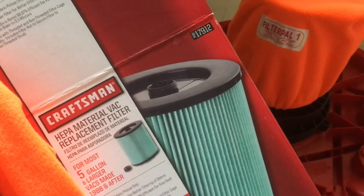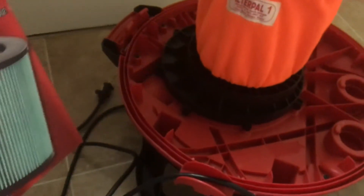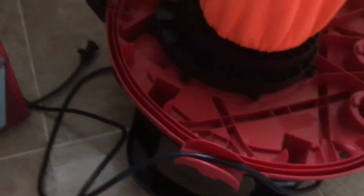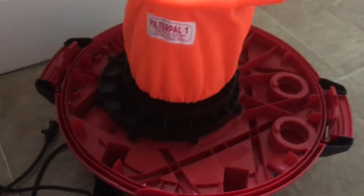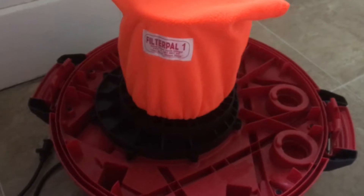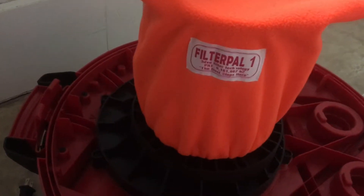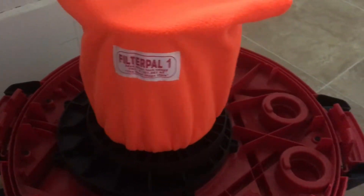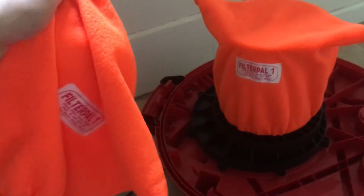It's part number 917912, and these go for about — at the date of this recording — about $25. We've actually fitted this to our shop back here, and we've also coupled it with a Filter Pal. We bought a bag of two since they're cheaper than buying them one at a time.